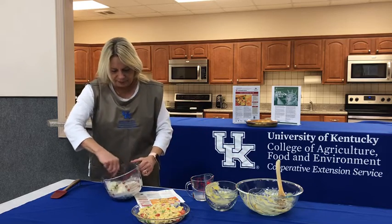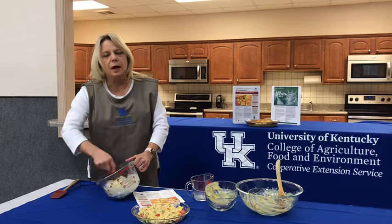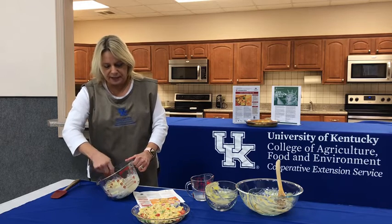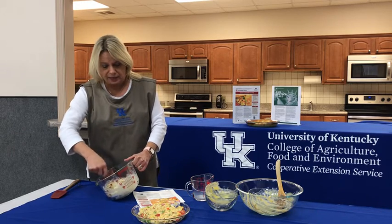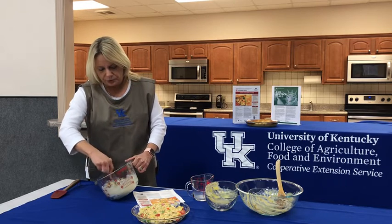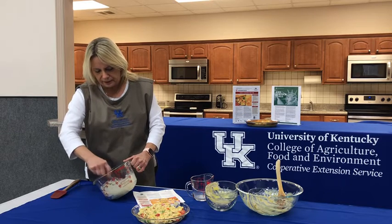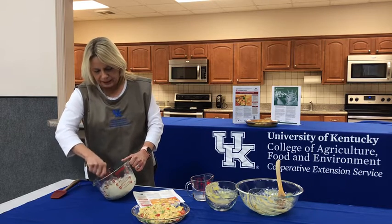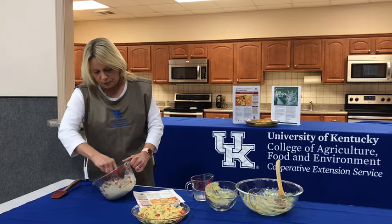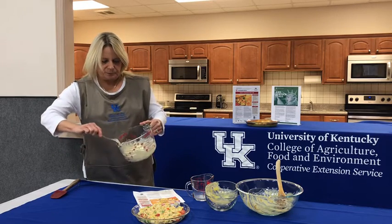We're going to mix this up really good with a fork. Talking about food safety, make sure your chicken is at 165 degrees — or any other type of meat you cook — and you want to make sure that you keep your foods frozen when they're supposed to be. This is almost ready to pour on top and bake.